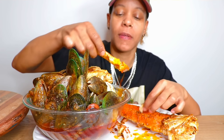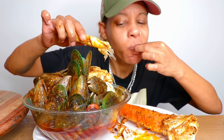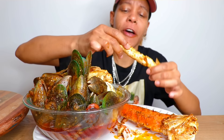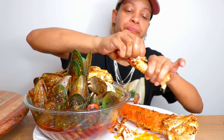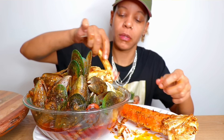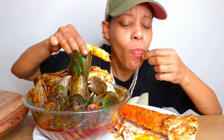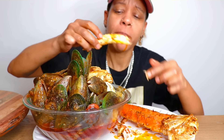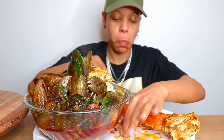Am I even in the camera? Barely. Oh that's spicy! I got this from Crabby Crab y'all — it's in Sherman Oaks on Van Nuys. Oh yeah! I've been hungry these last couple days. Oh, there's nothing in here — it's all over my fingers though.